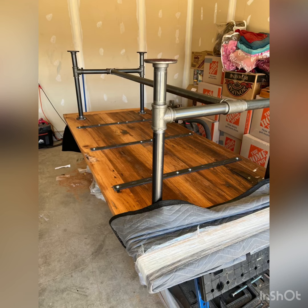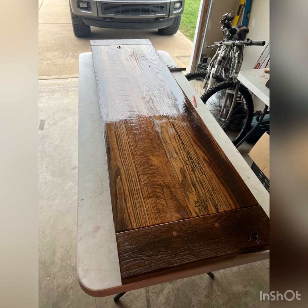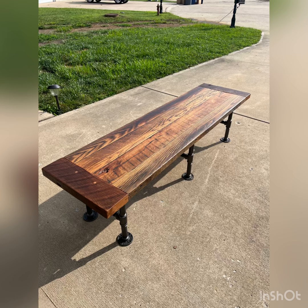Along with the dining table, I also made a matching bench. It's about six feet long and about 20 inches wide. I used the same barn wood source, did the same finish, same whole process — I used the wood filler and the industrial pipe legs as well. Not much footage on that, but I did the breadboard ends the same way as the table.